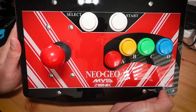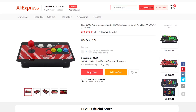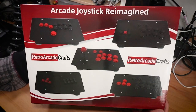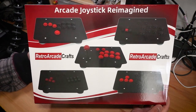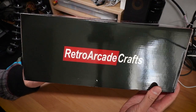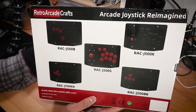I got this stick from AliExpress for around $40 USD with shipping. There may be a few different listings of it online, so just go with your gut to find the most reliable one. From the packaging, it seems like a pretty generic product typical of AliExpress. I've never heard of the brand Retro Arcade Crafts, but it seems like they offer a bunch of different controller styles all centred around the arcade format.